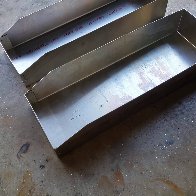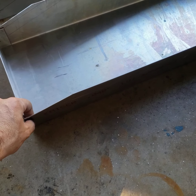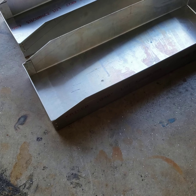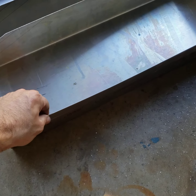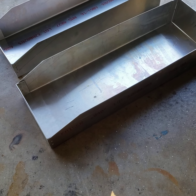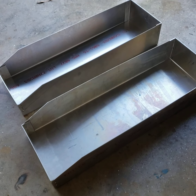Now you could weld them and all that, but to put two rivets in it only takes a few seconds — well, more like 10 seconds. Zap. Zap. It's pretty quick. I'm still melting through the thin stuff, so I'm not quite ready for really thin TIG welding yet. But I'll get there.